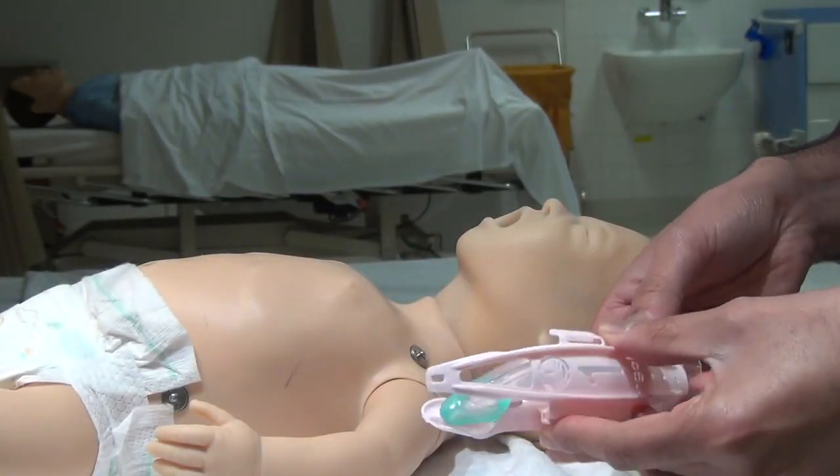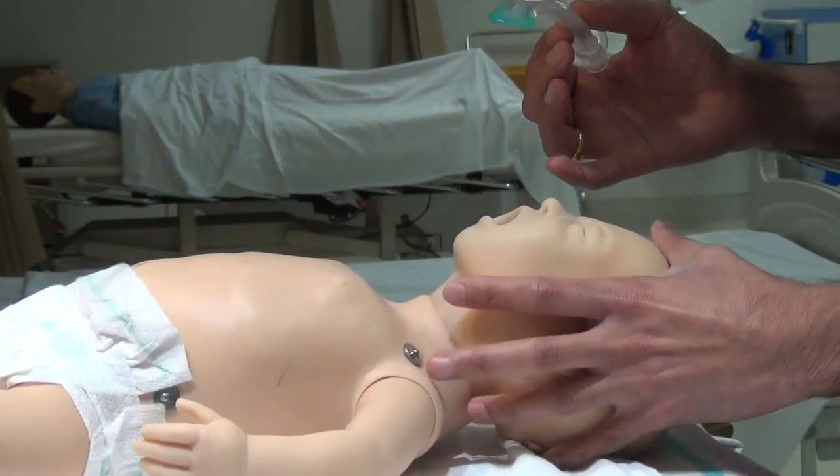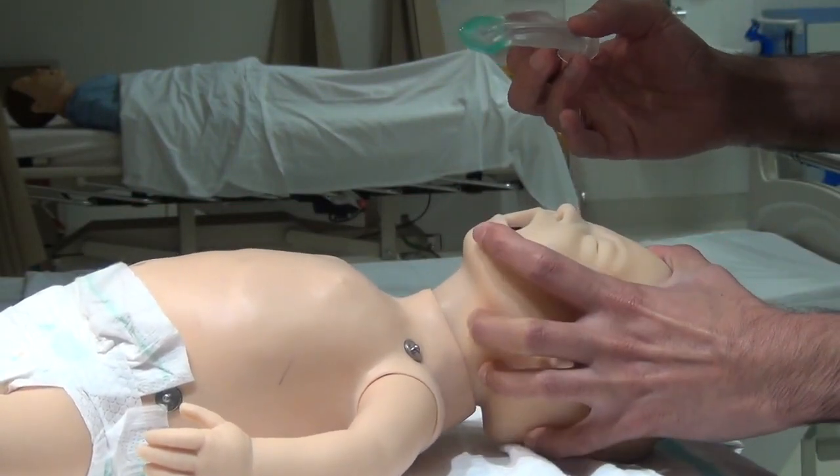Take the iGel out of the plastic enclosure. With the baby's head in the sniffing position, gently open the baby's mouth.